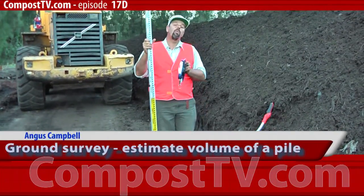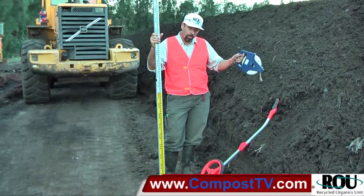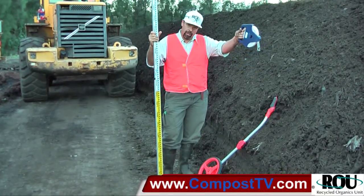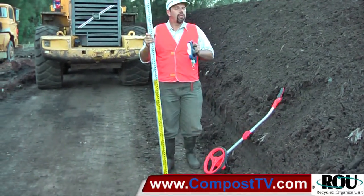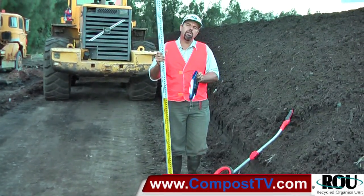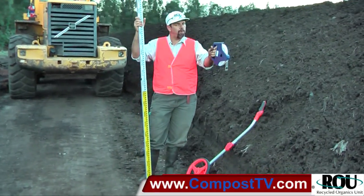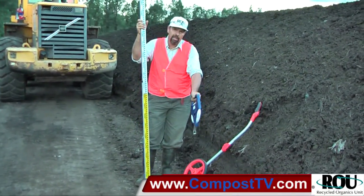This episode on Compost TV, we're looking at the quantification or the estimation of the quantity of composting material we've got in a pile. There are different ways that you can do this. I'm going to show you a basic ground survey. This can work if you have reasonably neat compost piles and a reasonably level surface.